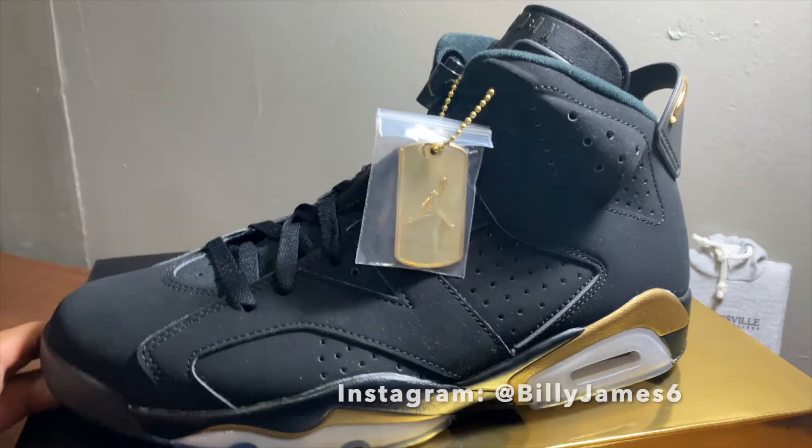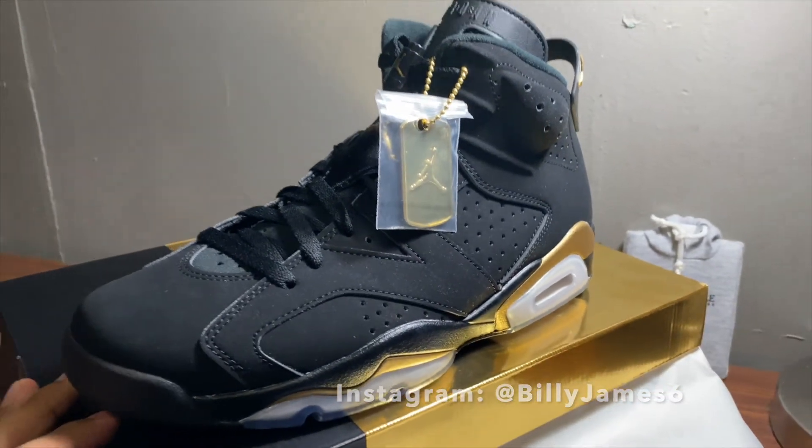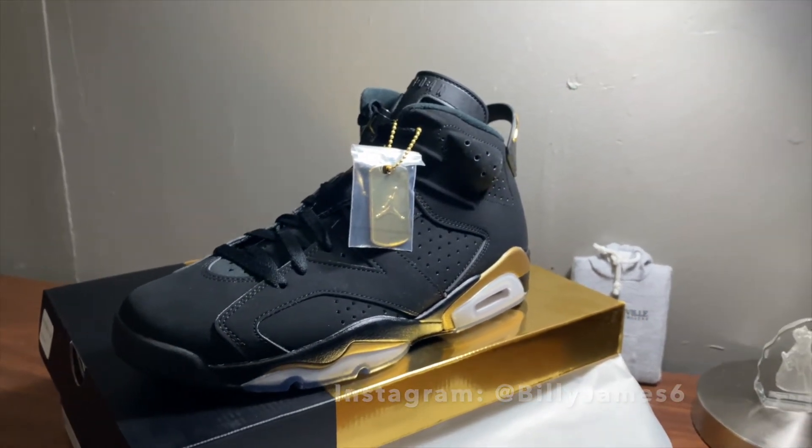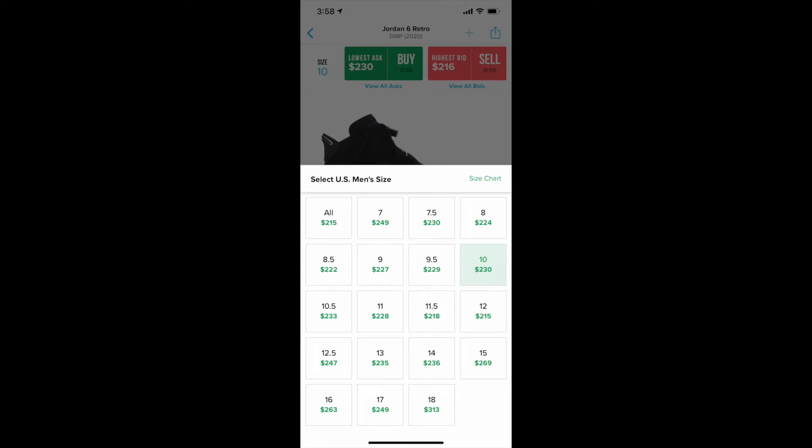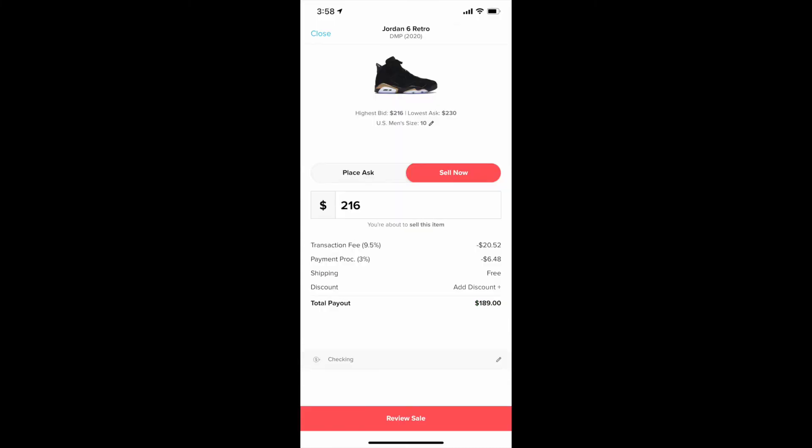When it comes to resale value, there's actually no resale value to the shoe. You can see a size 10 is listed on StockX at $189, which is below retail.